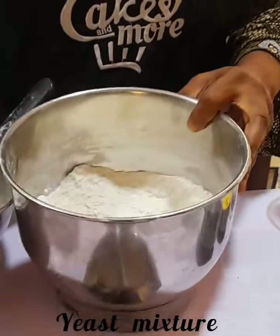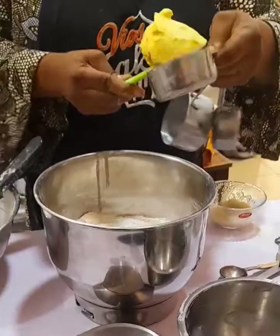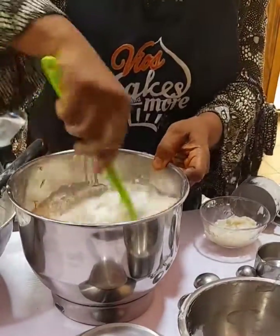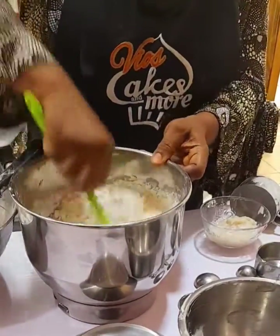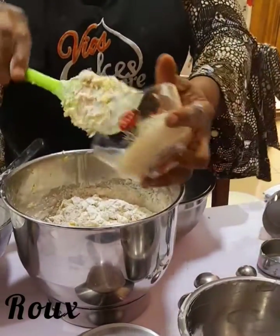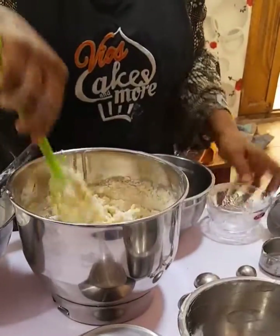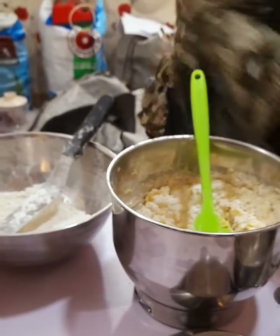Then I'll be adding the yeast mixture — it has proved — and also the butter. Half a cup of butter. Finally I'll be adding the roux or tangzhong, whichever one is easier for you to pronounce; they all mean the same thing. Next, add half a cup of water.